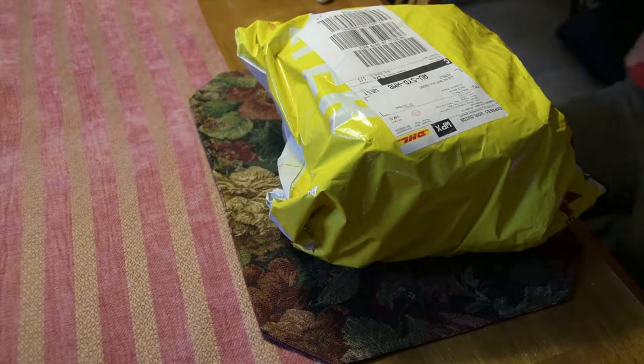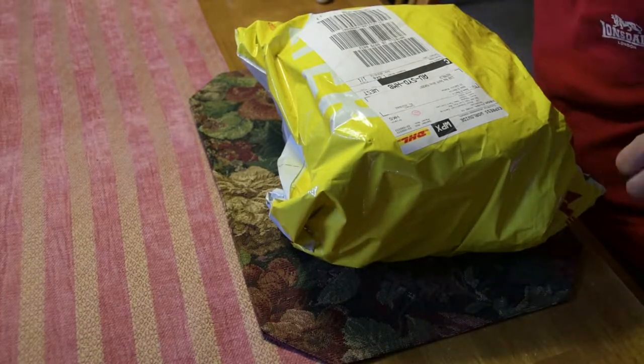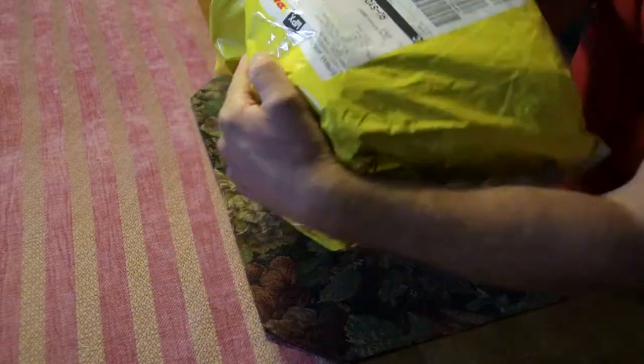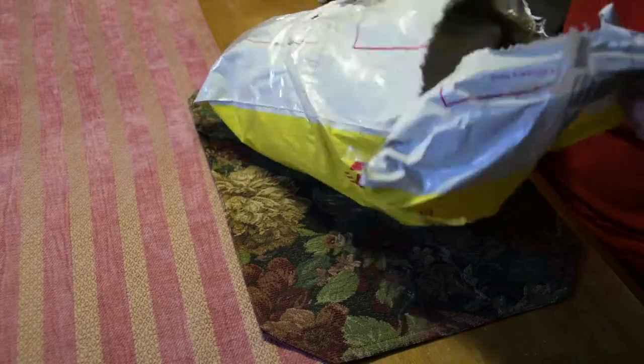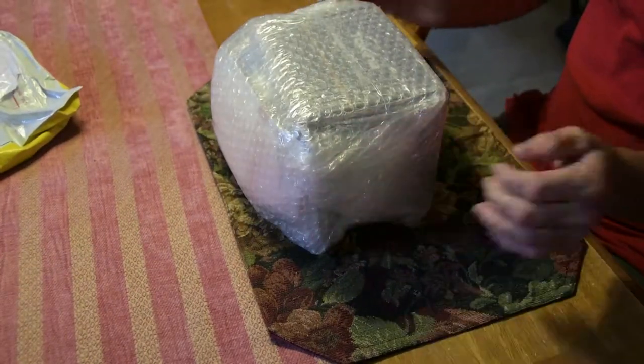Okay, this is my first official unboxing. I've got this package in from Hong Kong — not sure if that camera is going to focus too well. It is a Nikon. Now I have already opened the box to make sure it is the one that I wanted to unbox, and I have. So here it is.